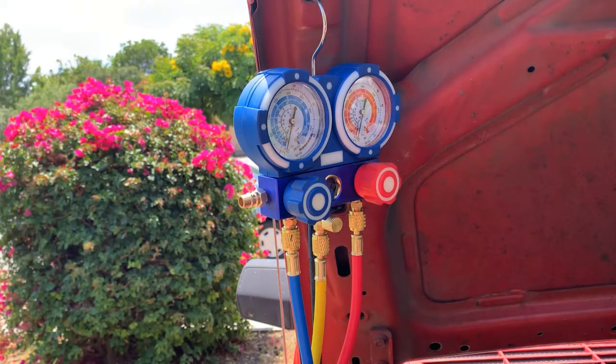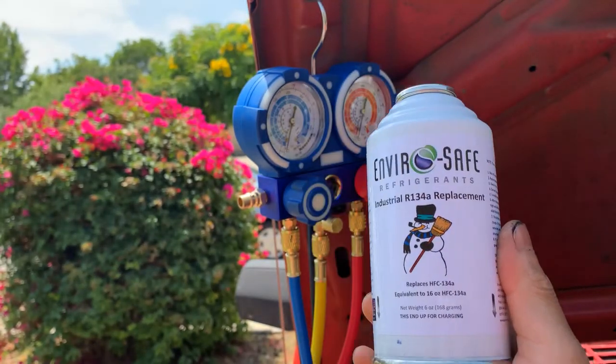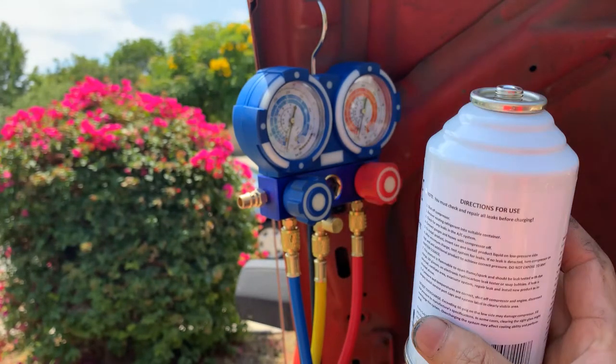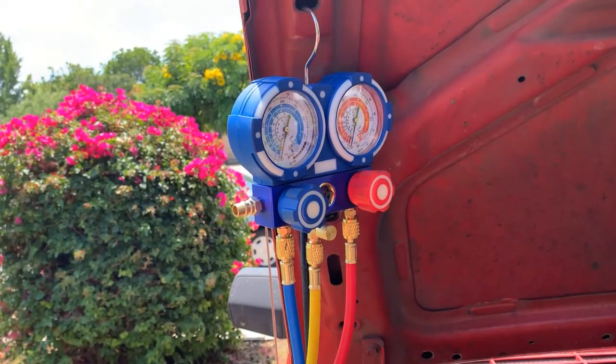For normal R134 charging, you usually run the engine and compressor and charge it. But I decided to use this refrigerant, and according to the instruction manual, it says don't run the compressor — charge it in a liquid phase. So I'll try this.